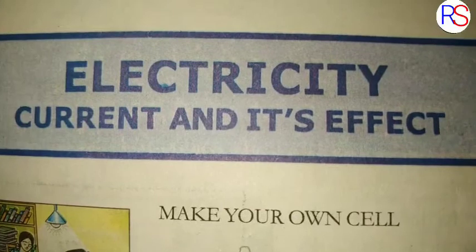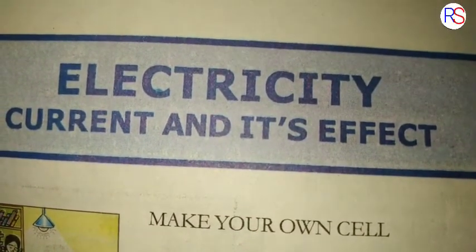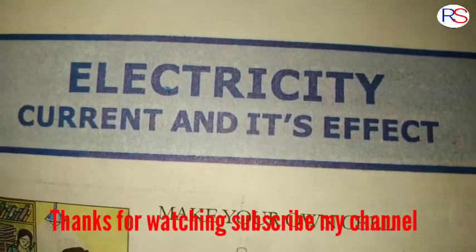This is the lesson for 7th standard: Electricity — Current and Its Effects. I hope you all understood this lesson. Thank you for watching my video.